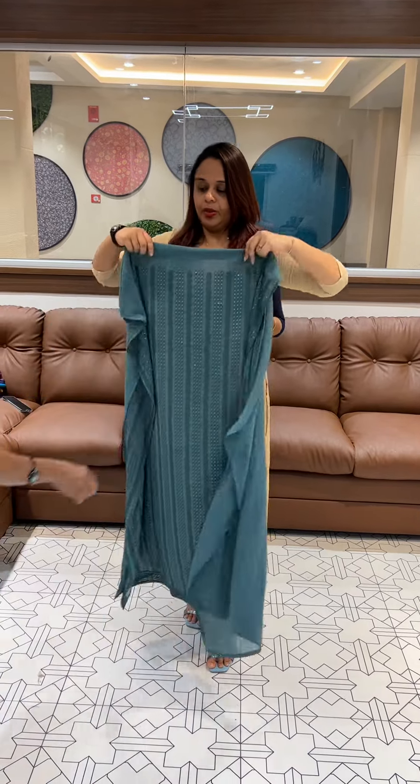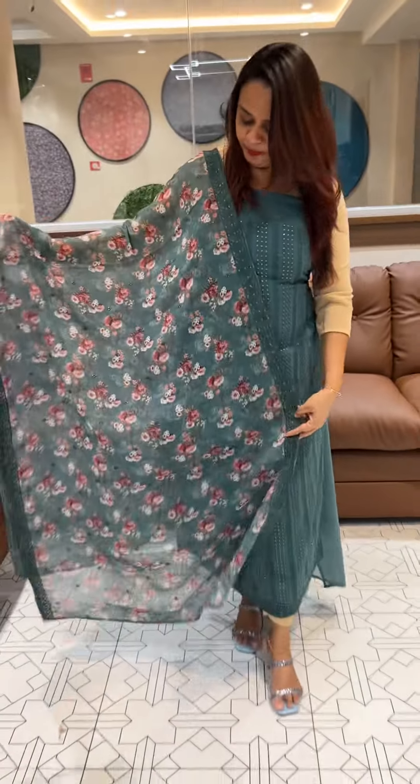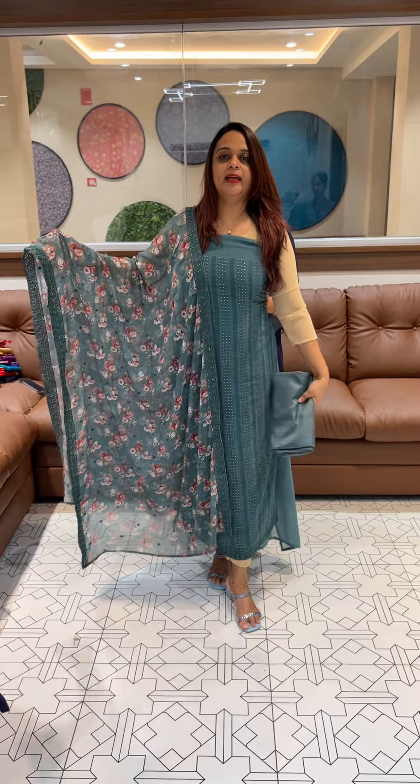Next one — dusty green tone. Super cute dusty green color, very gorgeous, with pant and lining all right.